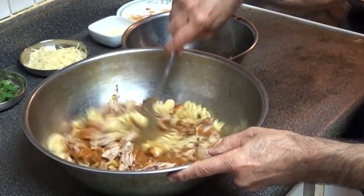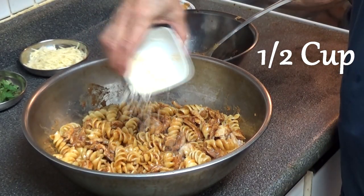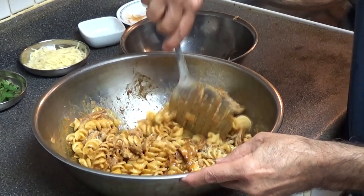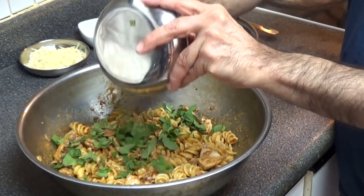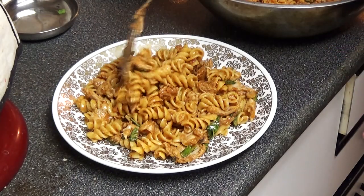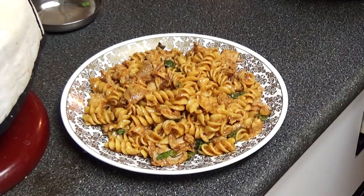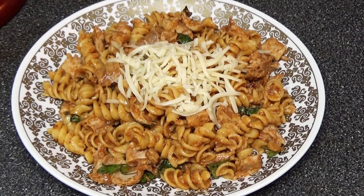We'll blend it all nicely together. Now we add parmesan cheese and mix it up nicely. The last thing is we put chopped mint in. When we plate this, we'll put mozzarella on top. This is our finished product — tandoori chicken pasta. Until next time!